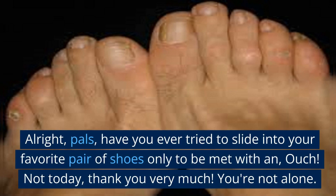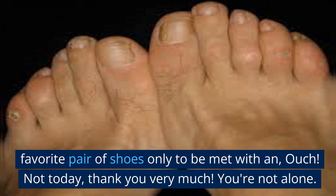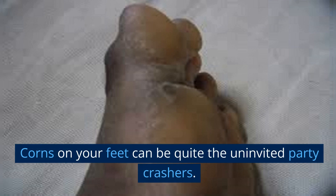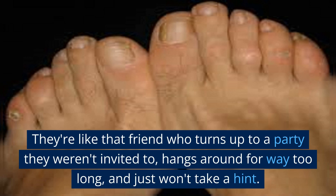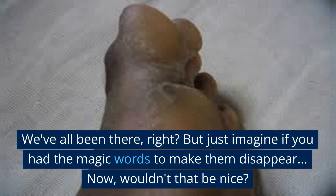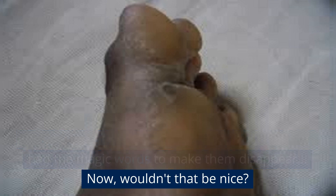Alright pals, have you ever tried to slide into your favorite pair of shoes only to be met with an ouch? Not today, thank you very much. You're not alone. Corns on your feet can be quite the uninvited party crashers. They're like that friend who turns up to a party they weren't invited to, hangs around for way too long, and just won't take a hint. We've all been there, right? But just imagine if you had the magic words to make them disappear. Now, wouldn't that be nice?